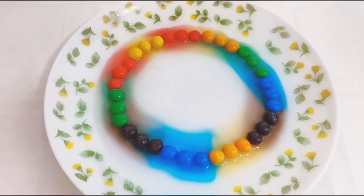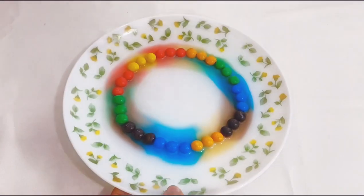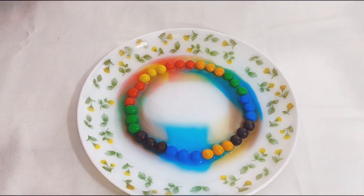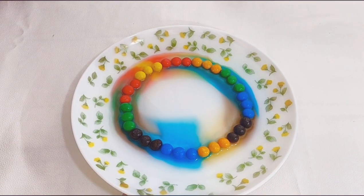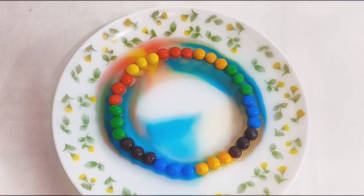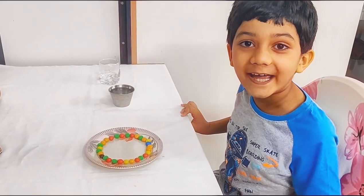Wow, look at the colours! This is so much fun. All the colours — blue, red, green, yellow, orange, black — all mixing up. Now we will try it one more time. Let's see what happens!